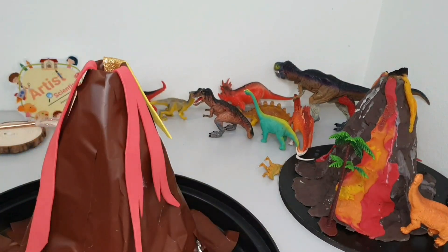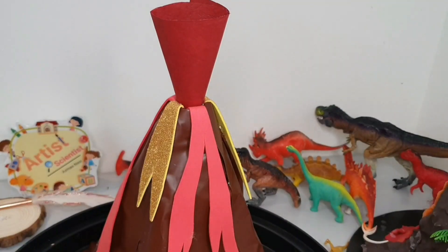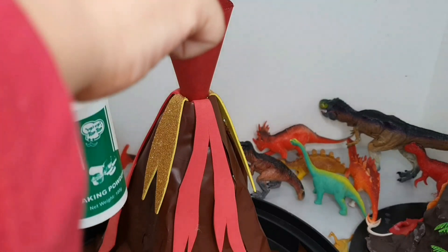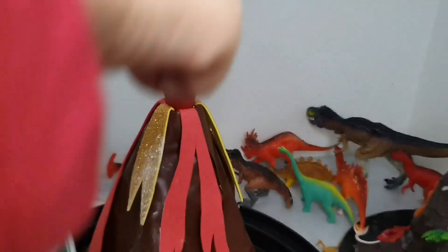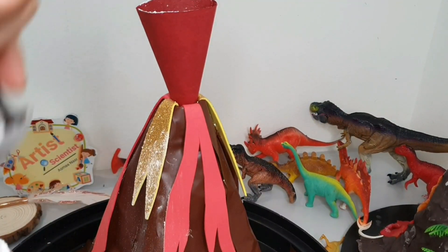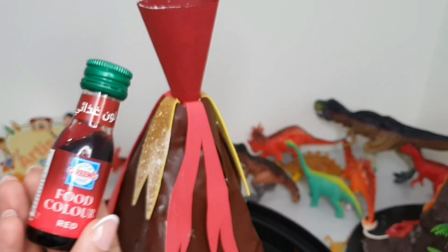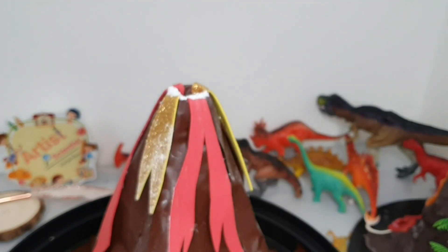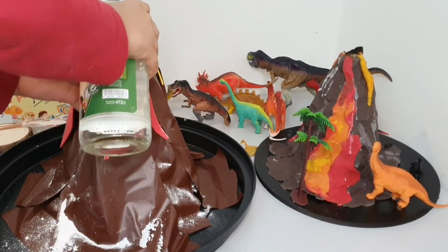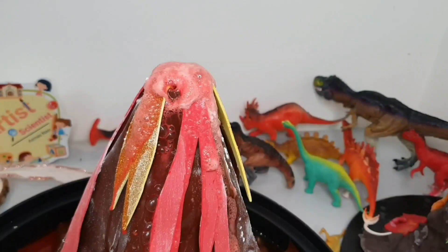After we finish the model, we can make a simple reaction to show how the lava flows. You will need sodium bicarbonate, red color, and vinegar. Start by adding the sodium bicarbonate, then add the red color, and finally add the vinegar. And there we see the lava flowing!